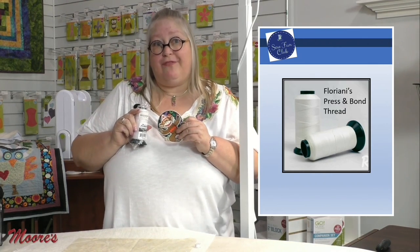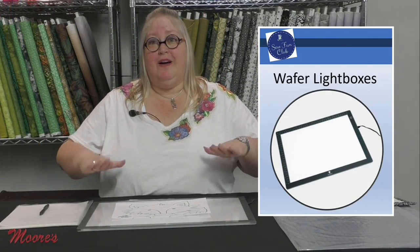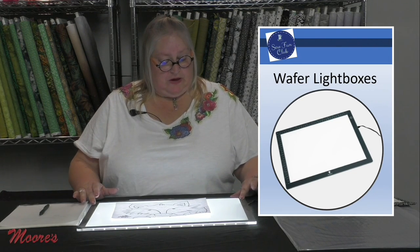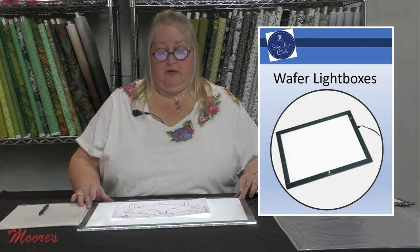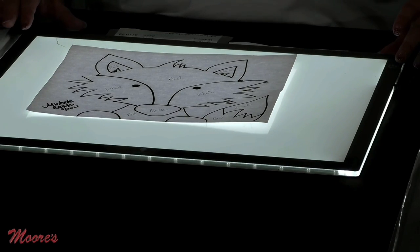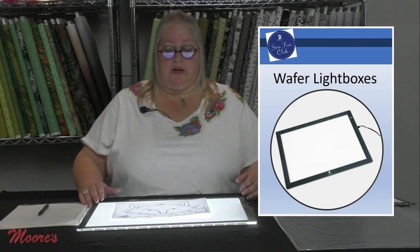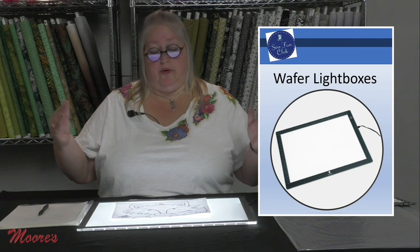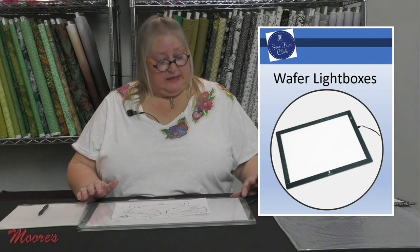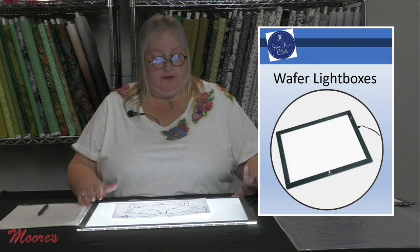Now we're going to talk about the wafer light boxes. You can turn them off and on, and if you hold the button down it will gradually get brighter and brighter — so you have complete control over how bright your light table is. This is beneficial whether you're working at night or during the day, or depending on your eyesight. It's completely customizable.